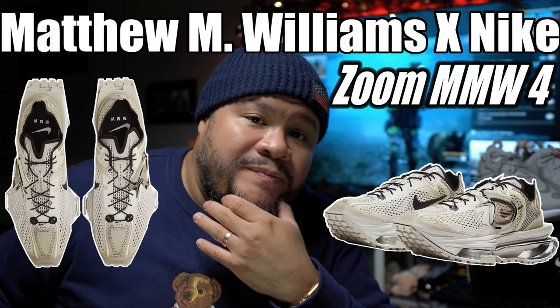What is good everybody, back on another 12hub TV video. Today I am blessed to tell you that I finally got the shoe — the Matthew M. Williams Zoom 4 Nike.